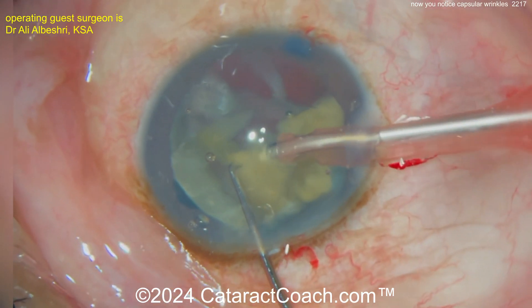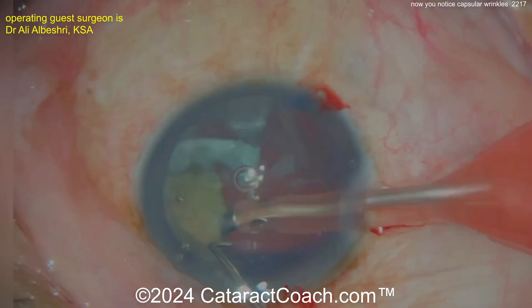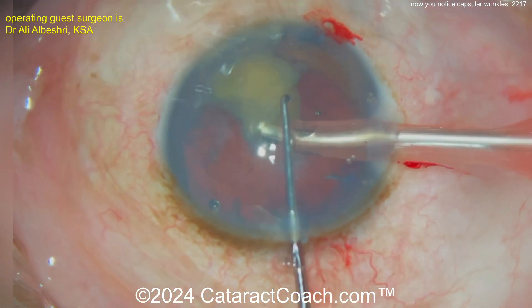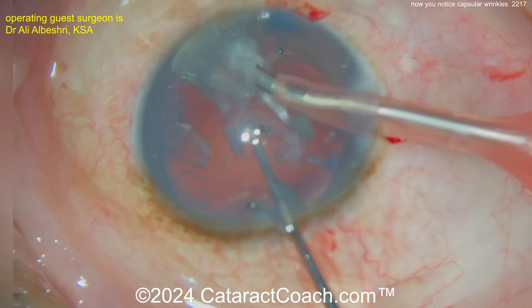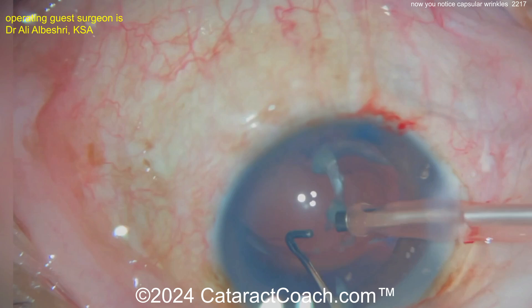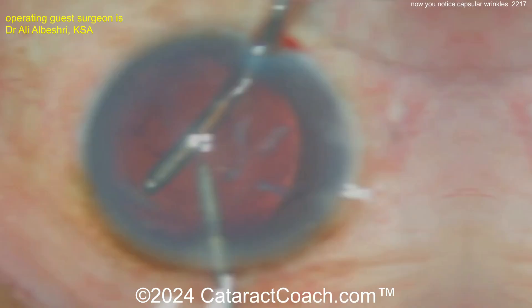We featured a video here on Cataract Coach before of a surprise pseudo-exfoliation: you get a white cataract and you don't see any pseudo-exfoliation material at the slit lamp because it's just all white, but then you put the trypan blue dye in and wow — the pseudo-exfoliation material lights up. Same with this case: pre-op it's very difficult to tell if there's anything going on with the capsule, but when you put the trypan blue dye in you can tell right away.